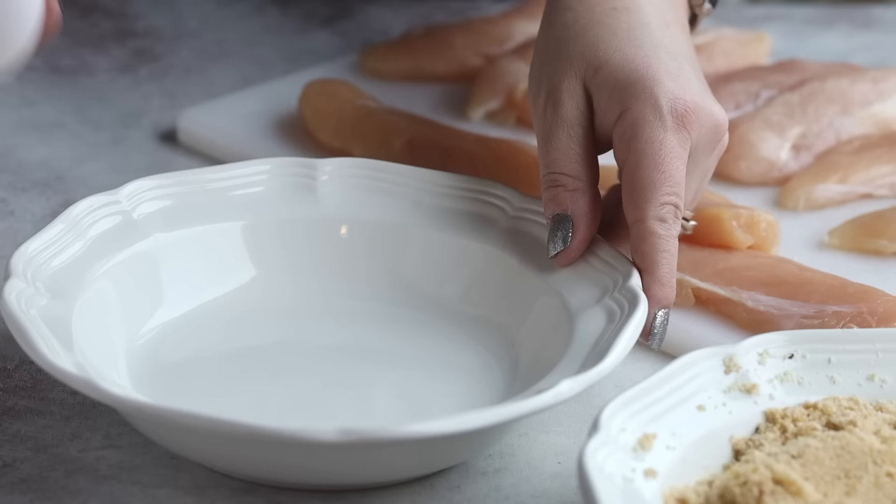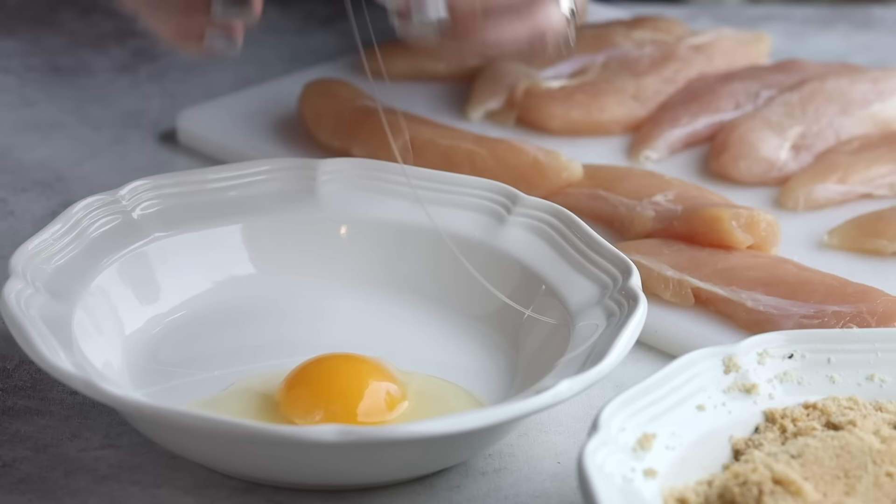I have a few extra special ingredients that are going to go into my egg wash to help give us maximum crunch. Most recipes for fried chicken will have you dip the chicken in an egg wash, which is normally just a couple of eggs whisked together with some water.